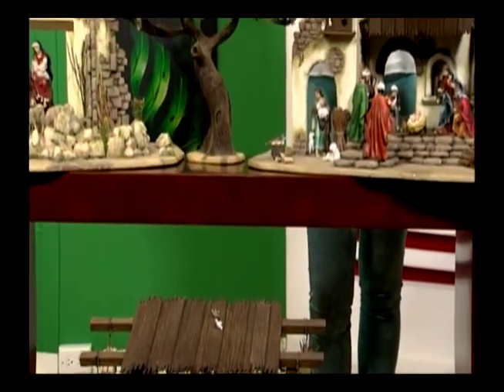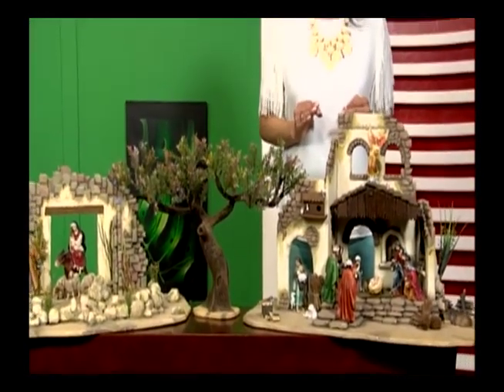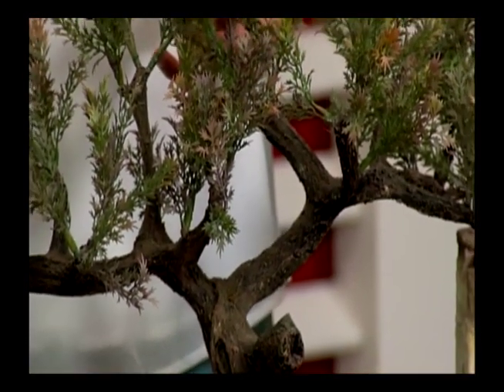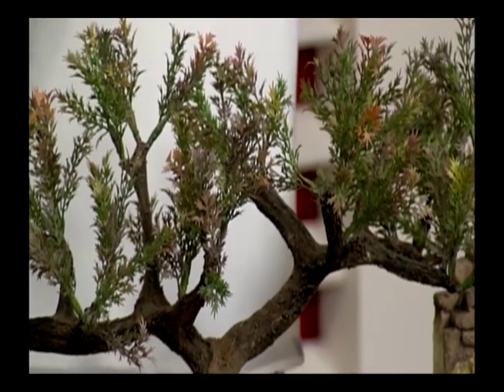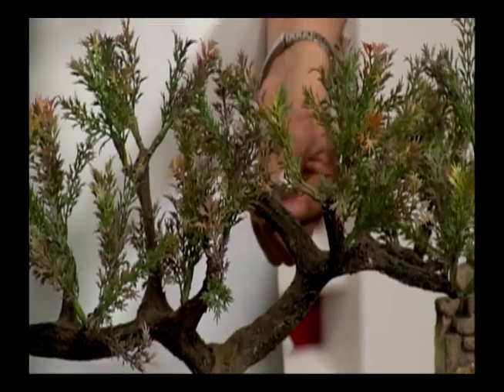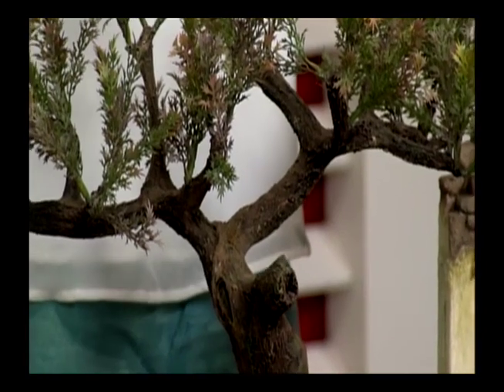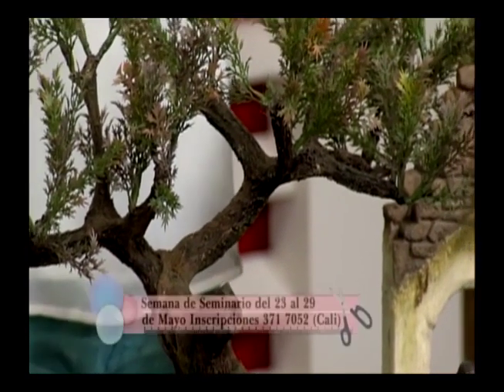Continuamos aquí con Taller de Belénes y Orlando Tavares. Miren estas cosas tan bonitas, estos hermosos pesebres. Y miren este árbol que es muy popular en nuestros pesebres — todo el tallo está hecho solamente en pasta. Miren qué lindo cada detalle. Las ramitas son ramas normales incrustadas, pero toda la base está hecha solo en pasta. Algo muy creativo, muy manual, con mucho detalle.